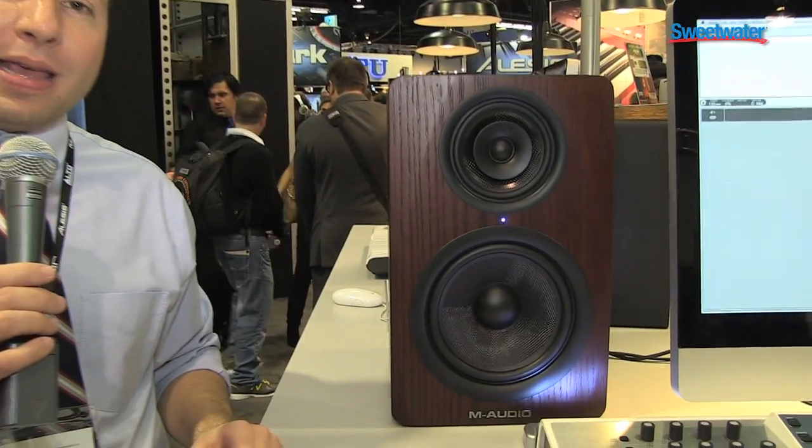Hey everybody, welcome to NAMM 2013. My name is Oscar, product specialist for M-Audio, and today we're going to be talking about our brand new reference monitors, the M3-8 series.